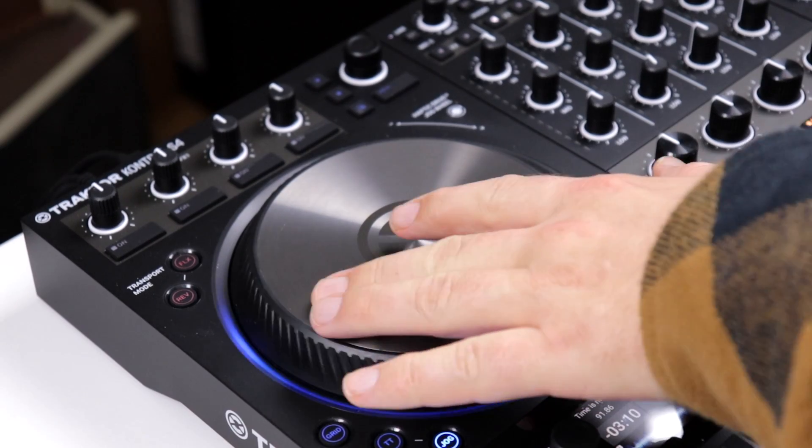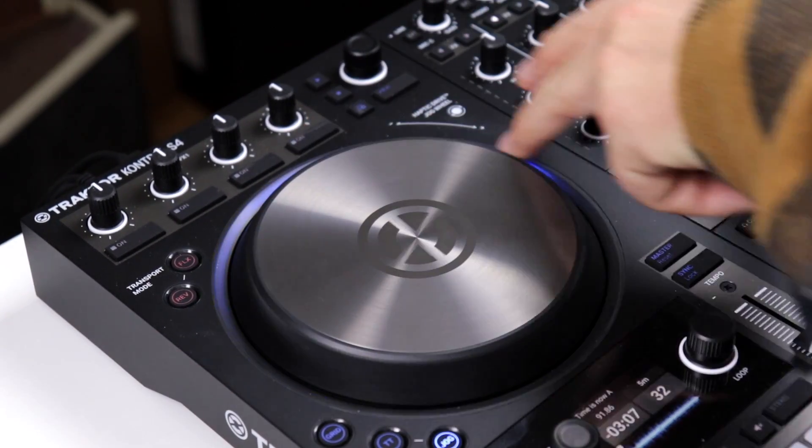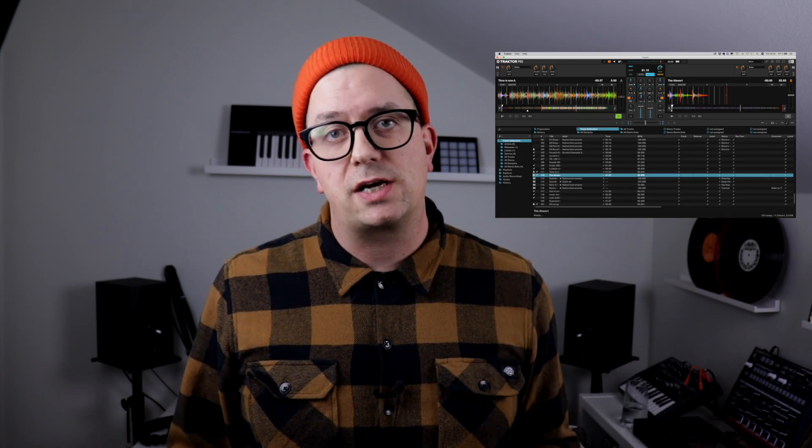For me personally, the three best things about the new S4 — number one: the jog wheels. Even though they might be a little bit on the smaller side, being able to switch them from the normal jog mode to a turntable mode is just fantastic. And I'm really curious to see and feel how the haptic feedback will affect these jog wheels when that's implemented in the software. The version I'm running right now is actually some kind of beta version and everything isn't really working to the fullest, so let's revisit that function in a later video.